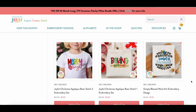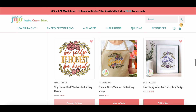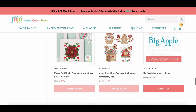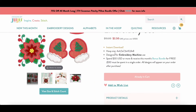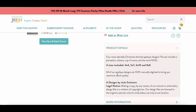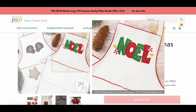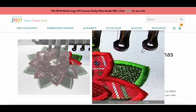I threw in a 'be silly, be honest, be kind' design — very important especially right now. I also love the little holiday items — like the NOEL design, which comes in four-by-four, five-by-seven, six-by-ten, and eight-by-eight hoop sizes. You can check all the sizing details and see exactly how big it'll be. It's a really nice design set for a sweater or kids' shirt.